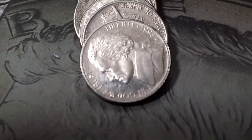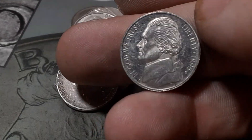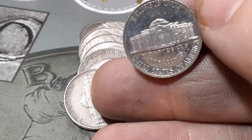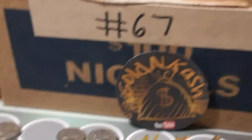Roll 36, box number one, we've got another 1949 — Philadelphia. Roll 39, box one — we got a 1995, and that is 100% a proof, San Francisco mint. Definitely got some cameo to it. 1995, a little trashy, but we got a proof.